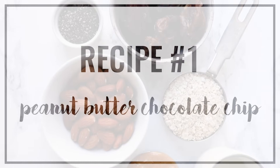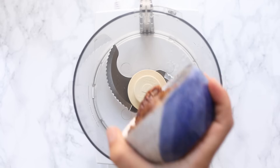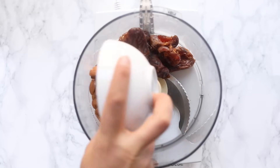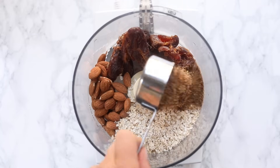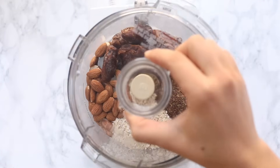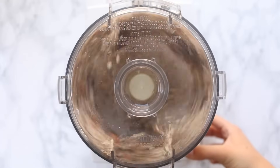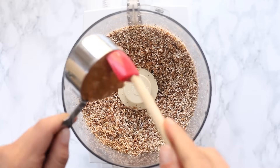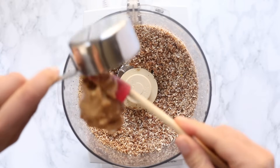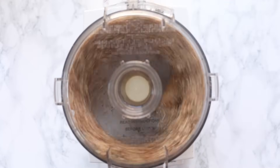Our first recipe is for peanut butter chocolate chip energy balls. We're going to start by adding our dates into the food processor along with our almonds, some quick cooking oats, and some flax seed meal. Pop on the lid and start to blend — the consistency you're looking for is kind of like a sandy texture.